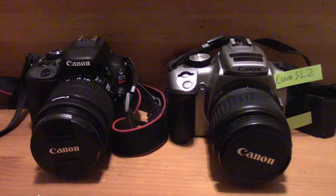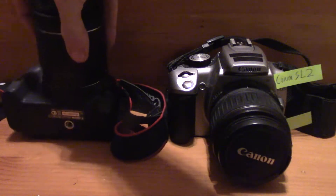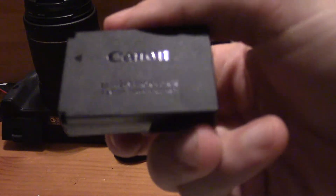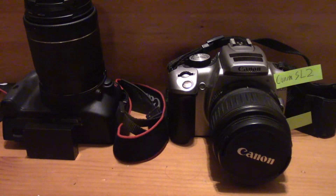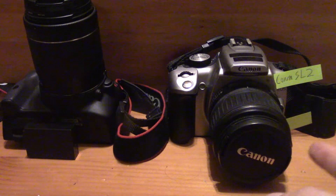Now let's discuss another reason why the SL2 is a bit heavier. The Canon EOS Rebel SL1 used an EOS M series battery to power itself — this is the LP-E12 — and this battery would last 360 shots on the SL1. The Canon EOS Rebel SL2 does not use this battery. Instead, it shares batteries with the Canon EOS Rebel T7i and 77D.